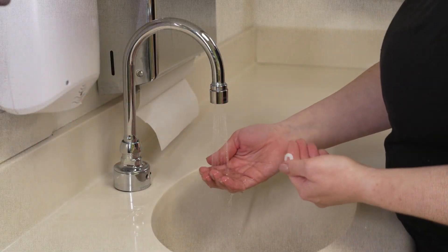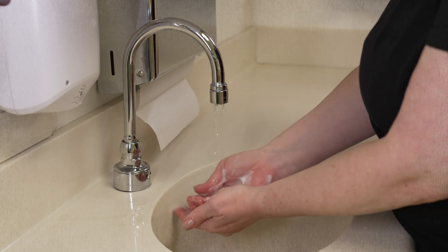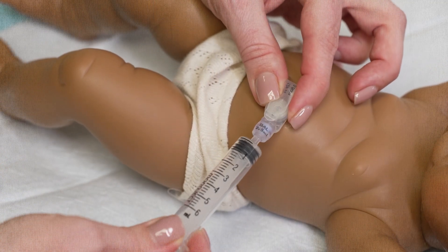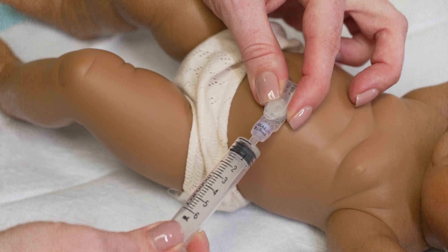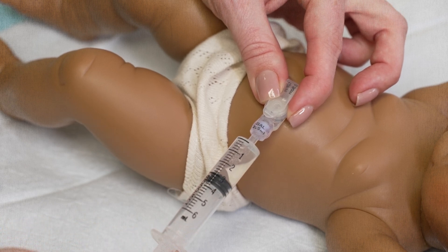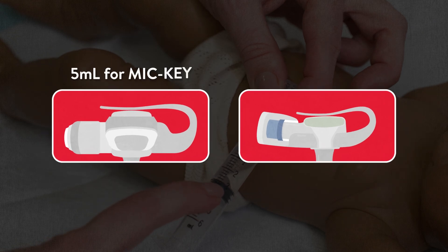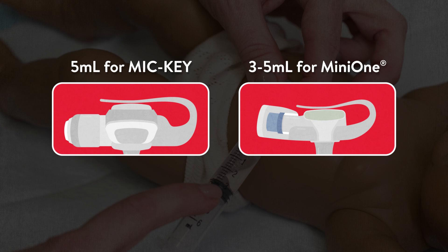To start, wash your hands — you don't need to wear gloves. While holding the G-tube in place, insert the slip tip syringe into the side balloon port. Pull back on the syringe plunger until you cannot pull back more. The amount of water should be equal to five milliliters for a Mickey G-tube and three to five milliliters for a Mini-1 G-tube.